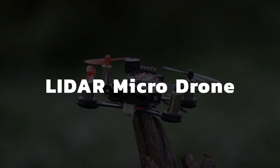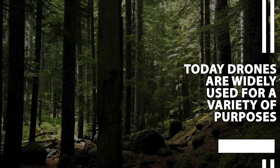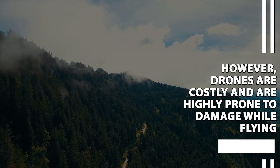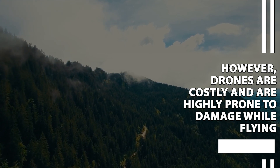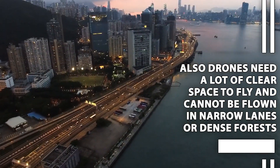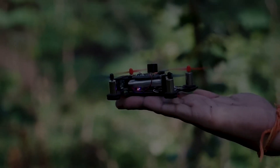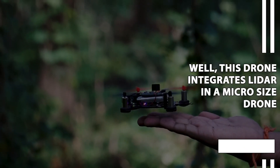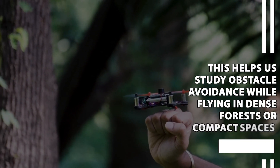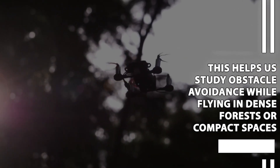Lidar Micro Drone. Today, drones are widely used for a variety of purposes. However, drones are costly and are highly prone to damage while flying. Also, drones need a lot of clear space to fly and cannot be flown in narrow lanes or dense forests. This drone integrates Lidar in a micro-sized drone, which helps study obstacle avoidance while flying in dense forests or compact spaces.